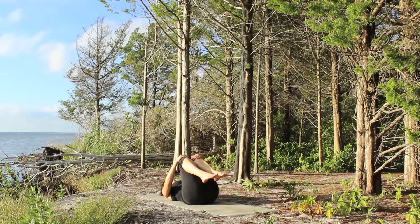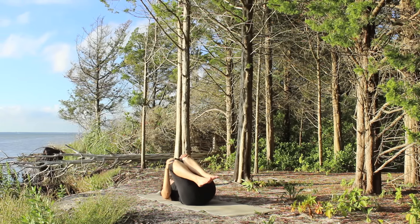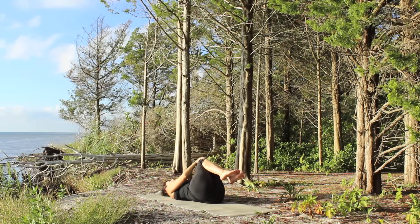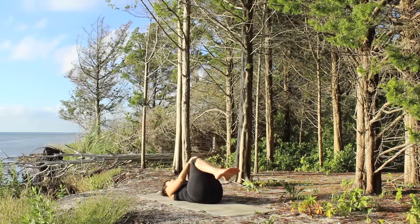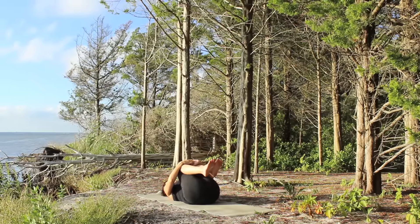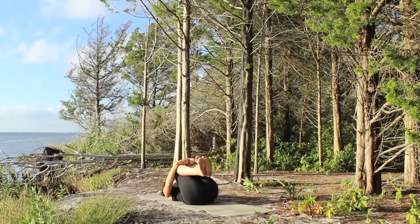Hug your knees in, take your hands to your knees and begin to circle your knees in one direction, rolling around the tailbone, releasing through your lower back and then circle the other way. Bring your legs back to center and give them a big squeeze. Rock side to side a few times.